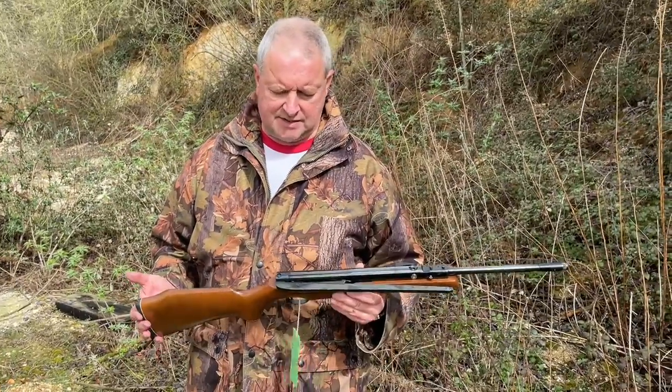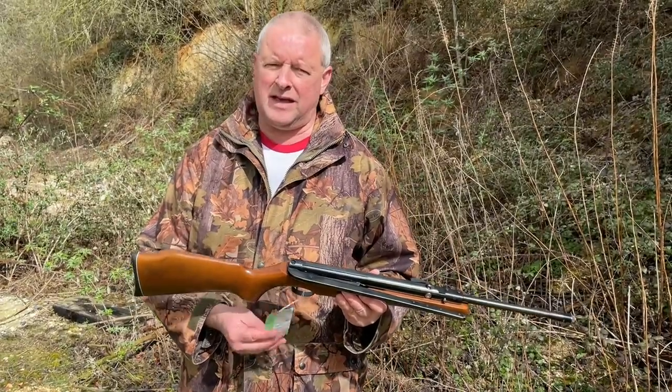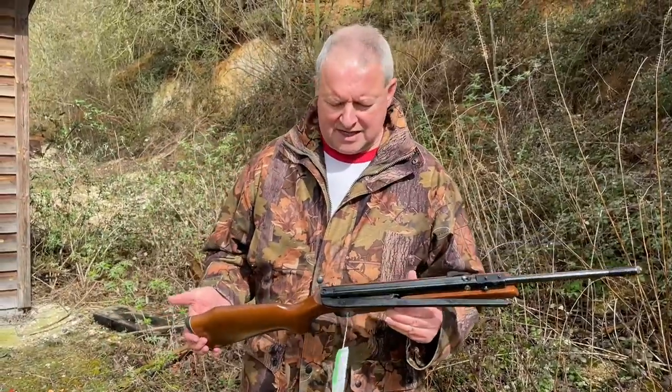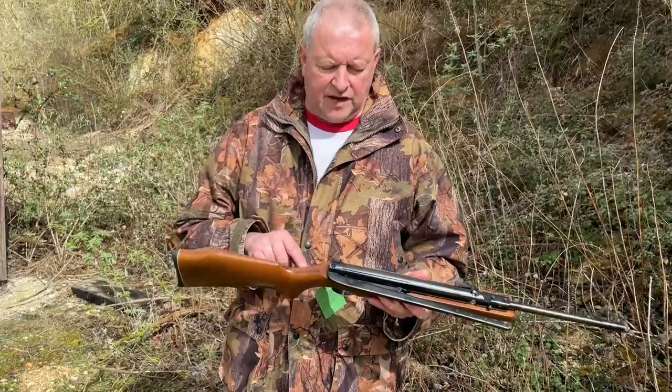This one is kindly lent from Ranging Country, which is a big dealer in Sleaford. It's a second-hand piece going for £295 at the moment, and if you're a collector of air guns, it's a very desirable rifle.